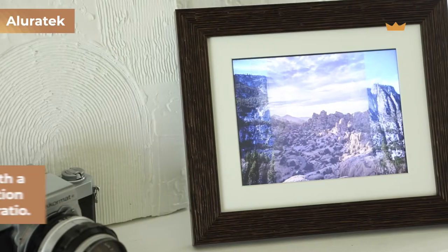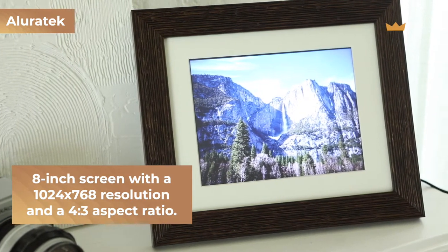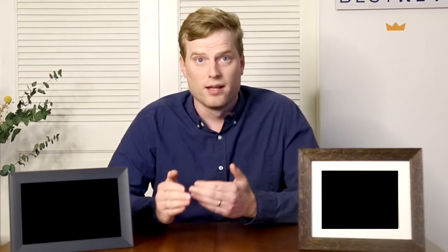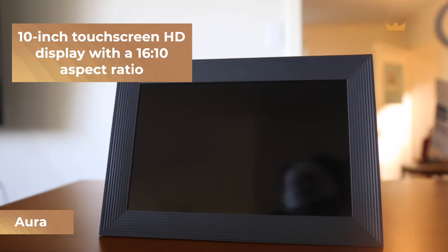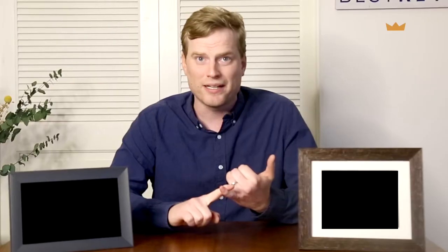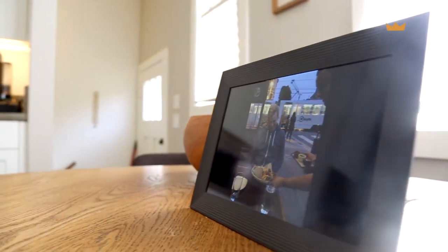The Allura Tech frame has an 8 inch screen with a standard definition 1024 by 768 resolution and a 4 by 3 aspect ratio. We weren't particularly impressed with how our images appeared on this frame, but felt they looked best when standing directly in front of it. The Aura Carver Luxe features a 10 inch touchscreen with an HD display and a 16 by 10 aspect ratio. We were concerned it might stretch and distort photos, but in the testing lab this was not an issue. The only problem is that its display is glossy, which can lead to glare depending on the viewing angle.